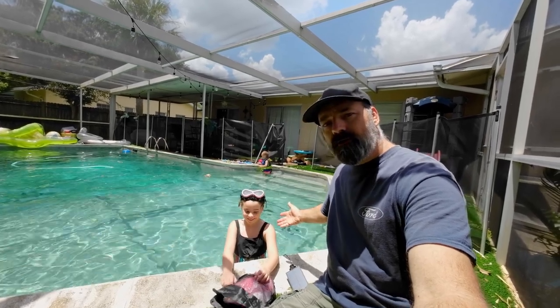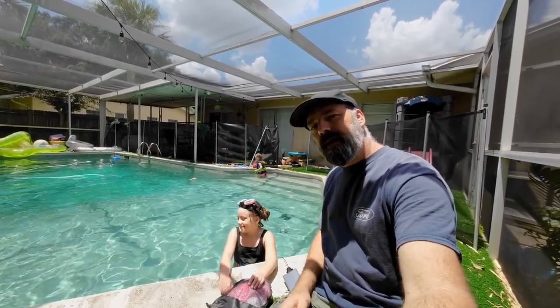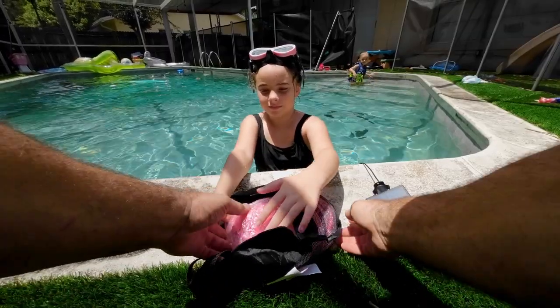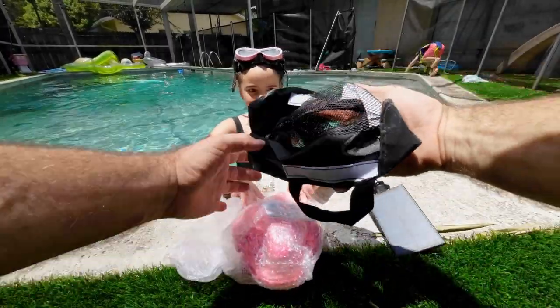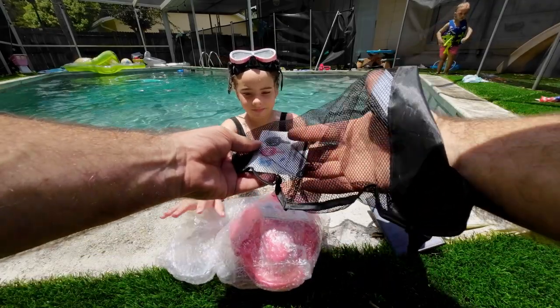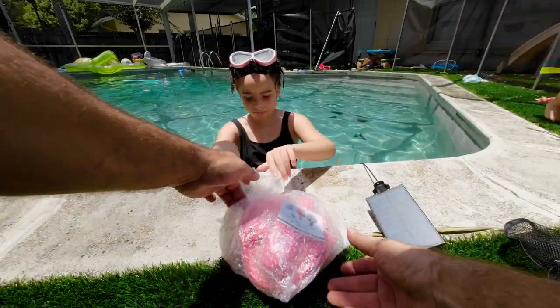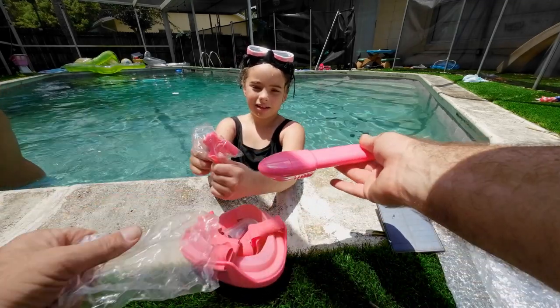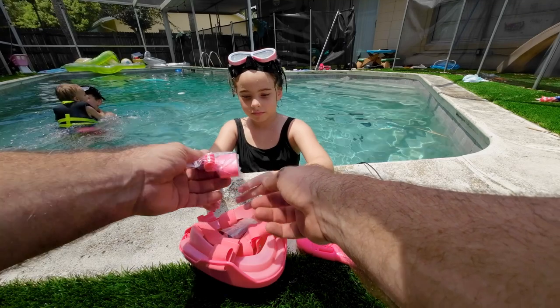My little assistant here, Lizzie Joe, is going to actually test it out and give us feedback and let us know if it's any good or not. Let's open it up — you get a little mesh bag to keep it in, so when you're done swimming it can still dry out. Here's the snorkel attachment — it's a nice coral color.